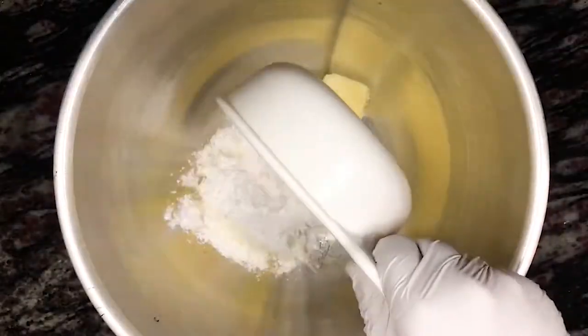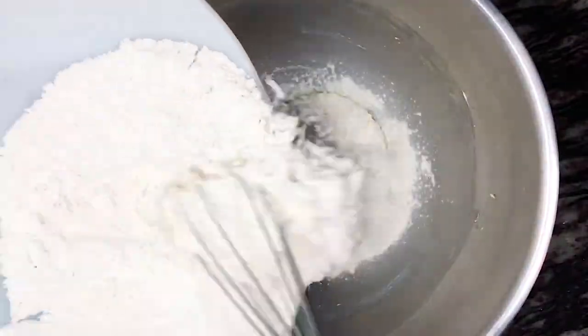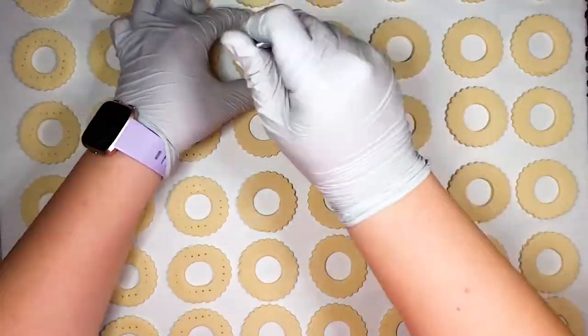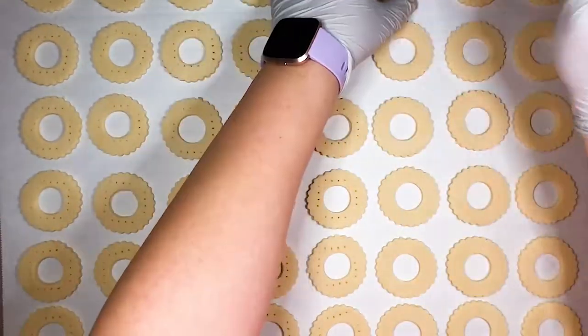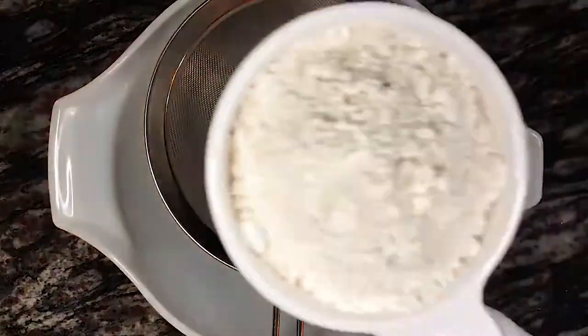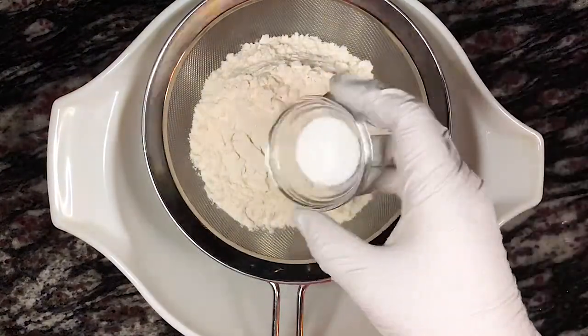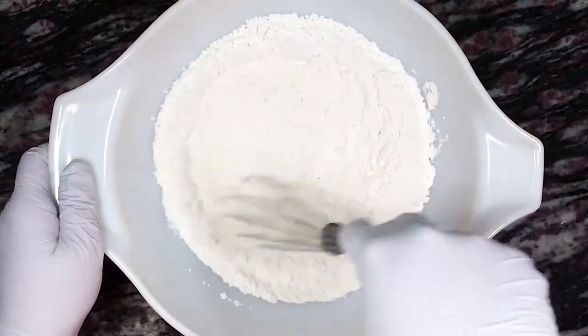Third, we're making the shortbread. For my shortbread, I don't yet have my own personal recipe, so I actually use Martha Stewart's recipe. It always turns out well, I love the flavor, and it has been absolutely perfect for so many yummy food projects. I'll drop a link in the description below for the original video of Thomas Joseph making Martha Stewart's recipe. To start, we're going to sift two cups of all-purpose flour and one and a quarter teaspoons of salt into a large mixing bowl. Give it a quick whisk and set that aside.